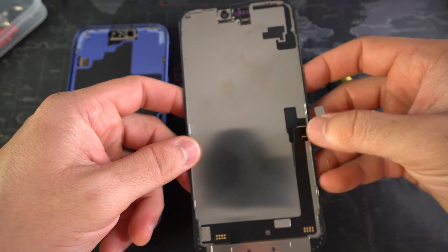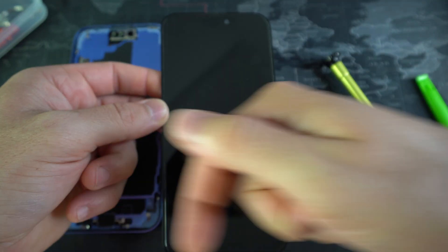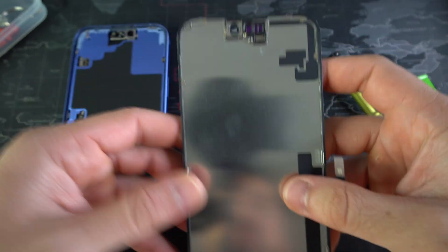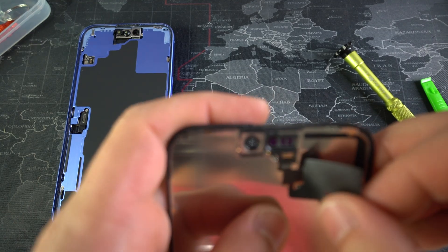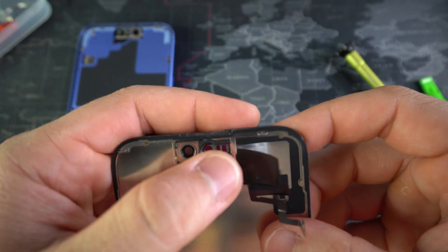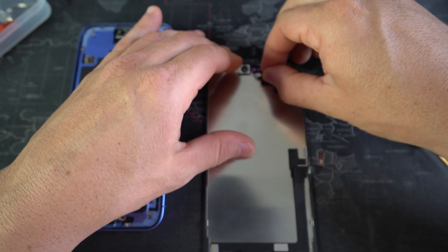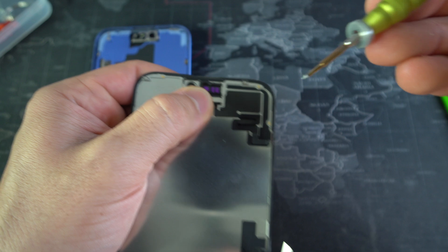So now we're ready to install the new screen. The screen that you order should be an original screen like this one right here — I'm going to have this screen for your Apple iPhone 16 linked down below. It's going to come just like this, with all the little brackets and the flex cable to connect the screen. All we're going to do now is first place the sensor up here, position it, and place it back in the bracket. Then press down on it with your finger to put it in place, and press down on the sticker to glue it back onto the frame of the screen. Let's go ahead and place the little bracket holding the sensor in place, and once it's in place, put the screw back on.